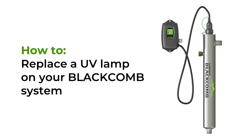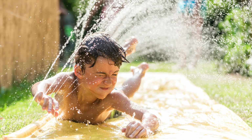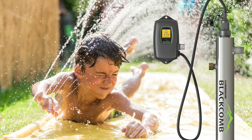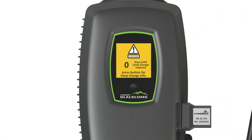In this video you will learn how to replace a UV lamp on your block comb system. Your genuine Luminor UV lamp should be replaced every year to ensure maximum output and provide you and your family with safe clean water. Your controller lets you know when a lamp change is required.